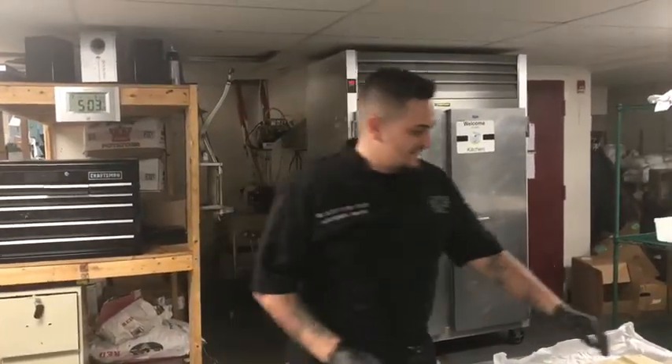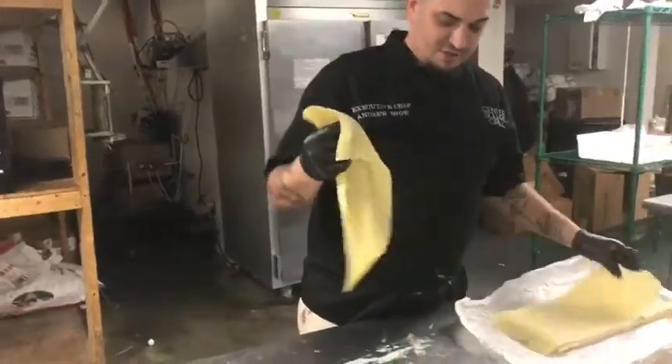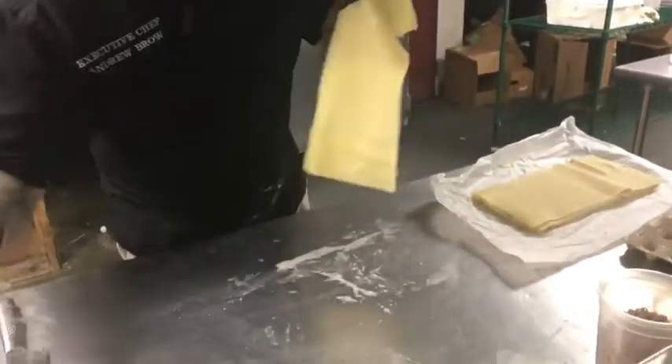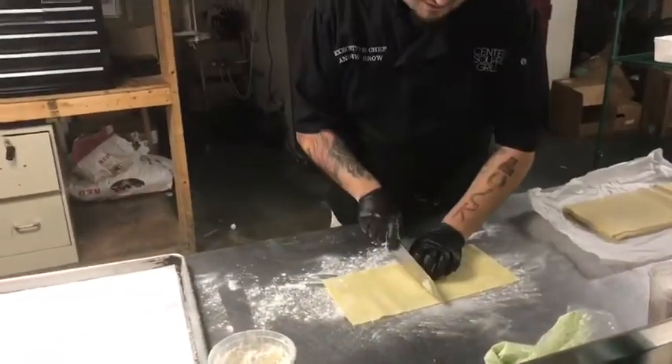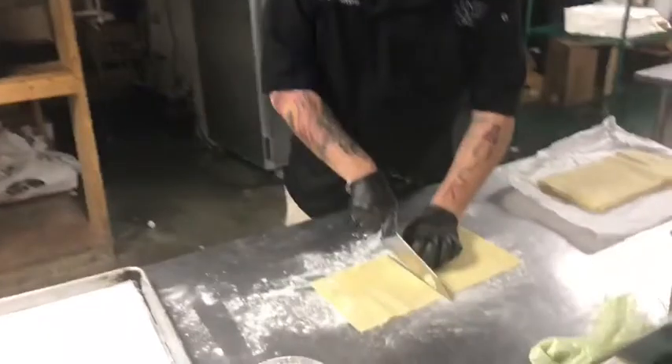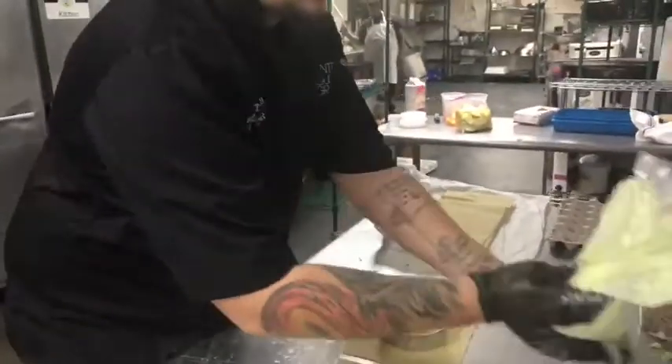Hey guys, how's it going? We're making some jumbo carbonara raviolis today at Center Square Grill. We're going to start off with a piece of our fresh pasta sheet, a little bit of flour down, right in the center so we have a nice big piece here. We'll use our cutter as our mold, put that in the middle as our guide here.